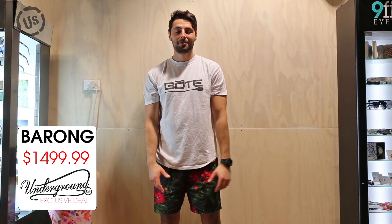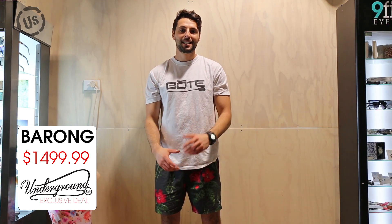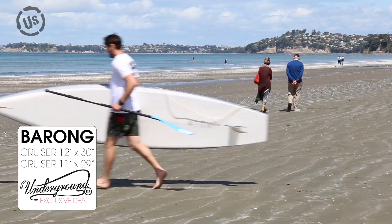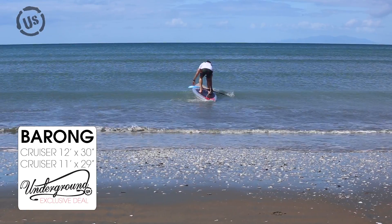Hey guys, Jordan here from Underground Surf. I've just come in from the beach, just been out testing our new Barong Cruiser board. It's 12 foot long by 30 inches wide. Really stoked with this board.